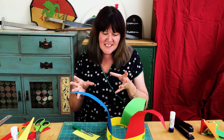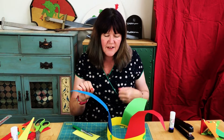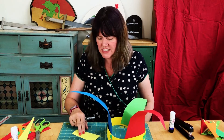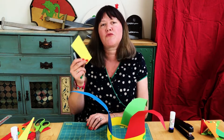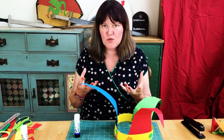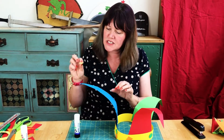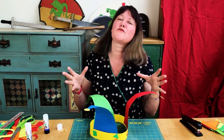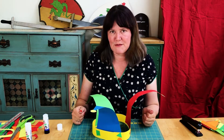The last thing to do on our jester's hat is add three baubles to the end. If we had bells we could use those too, but what I'm going to do today is take some yellow coloured card, draw three circles and cut them out. We have our baubles drawn and cut out — finally we just need to attach them to the three points using a bit of glue. We've added the three baubles and that finishes off our jester's hat nicely.